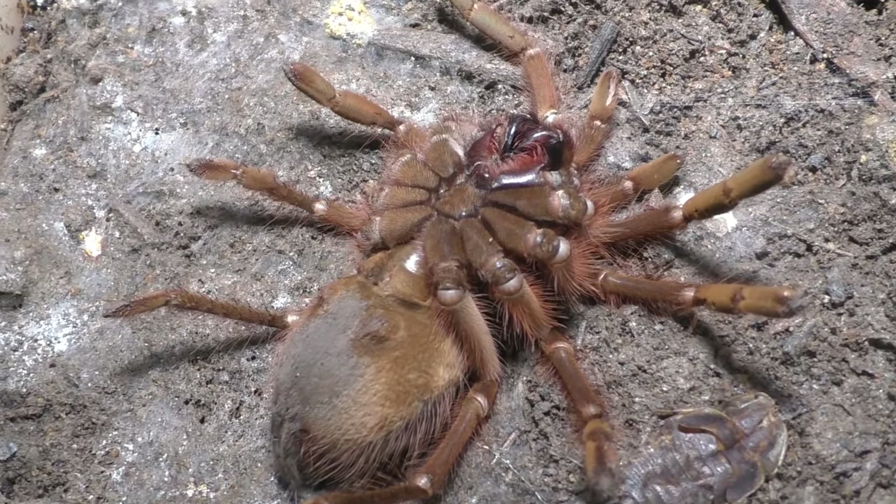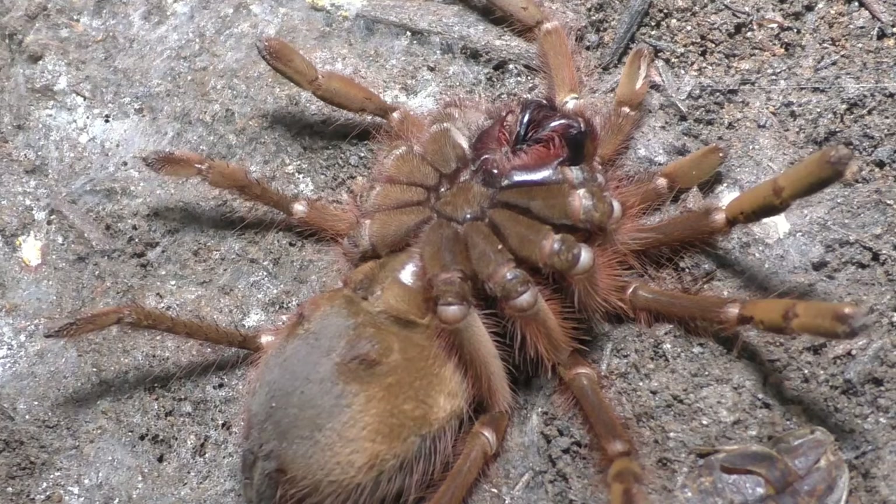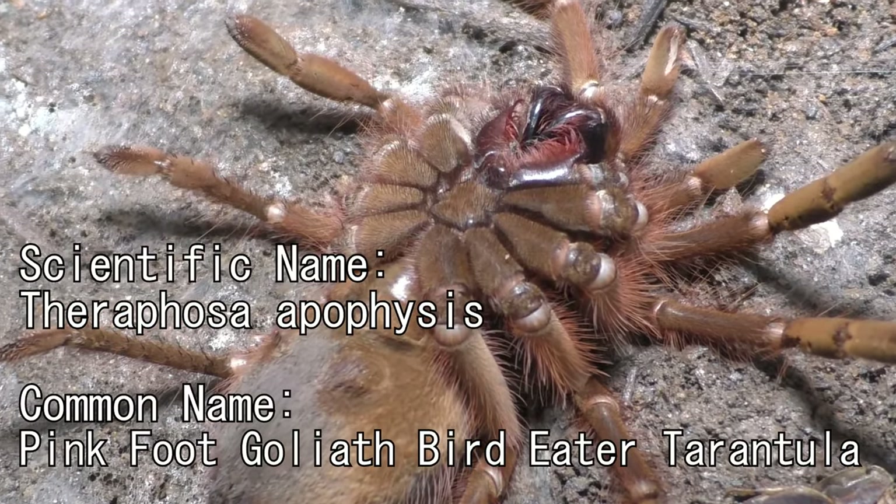Today is a not so great update. This is my Therafosa apophysis male, and he passed.